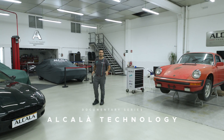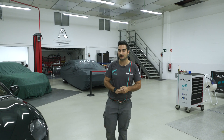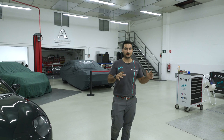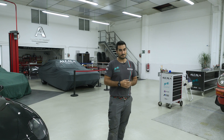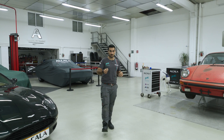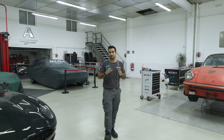Hello everyone and welcome to Alcala Technology again. Today is the second chapter of the Alfa Romeo. We did the first chapter a long time ago — we started in Spanish then swapped to English, which you all really appreciated. In the last chapter we covered the dashboard and the brake hand device.